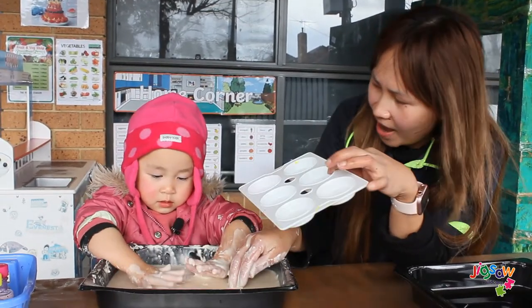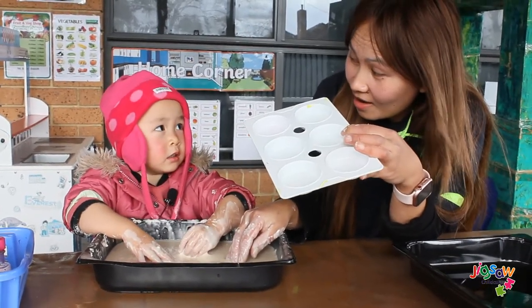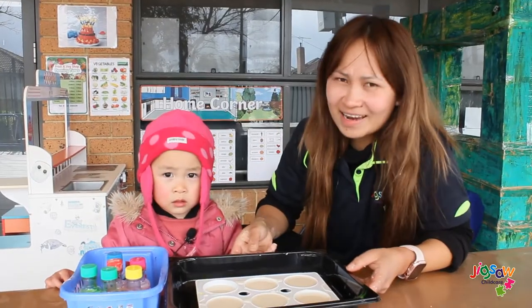What's this one? Paint. Container? Container. Ready? Now that our homemade paint liquid are in different containers...